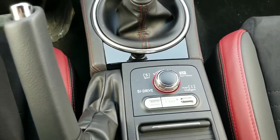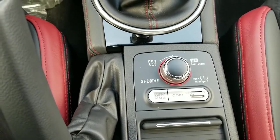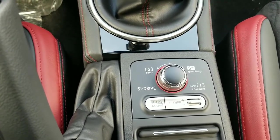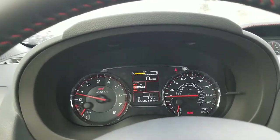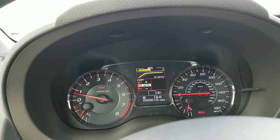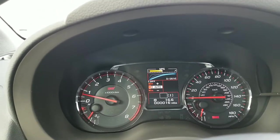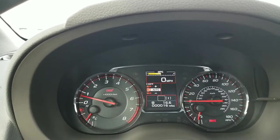It doesn't necessarily change your throttle mapping — it just changes the percentage of throttle that you have available to you at that time. So right now we're in intelligent mode. I'm going to go ahead and push it back into sport sharp and show you guys the differences real quick. So this will be sport sharp, this will be our sport mode, and then you push down and that gives you intelligent mode. You can see the three different mappings right there of how much throttle we have available to us.